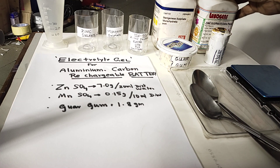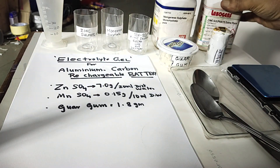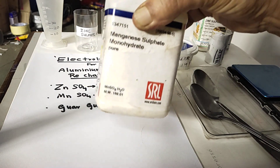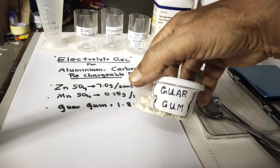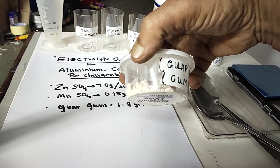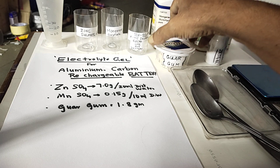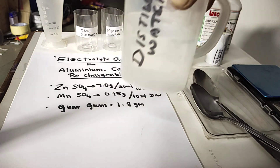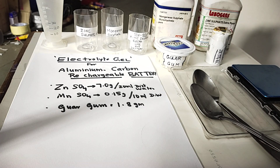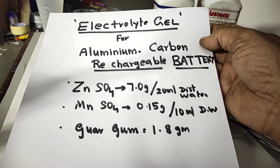For this we require zinc sulphate, then manganese sulphate, then we need guar gum — it is a jellifying agent, a pale yellow colour guar gum powder. The other things we need are distilled water and an aqueous base. These are all the items we require.